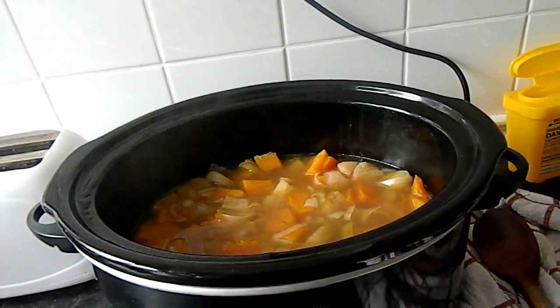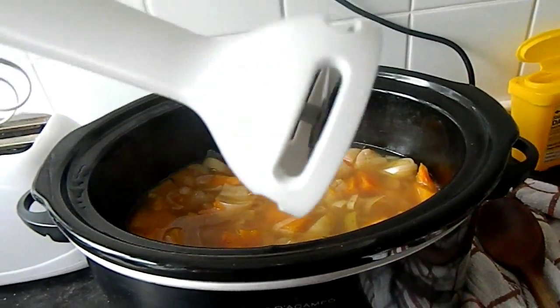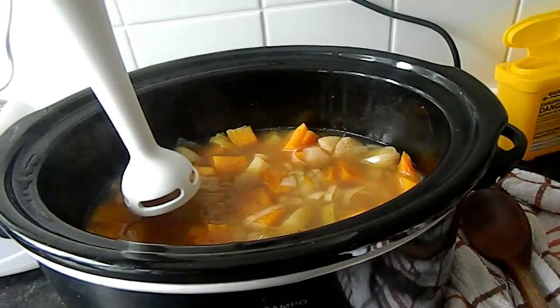It's been cooking for four hours now on high. I've turned it down to low, and I'm going to start blending it all with my blender.